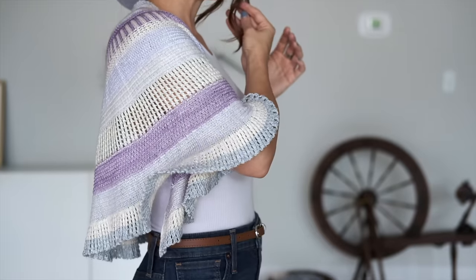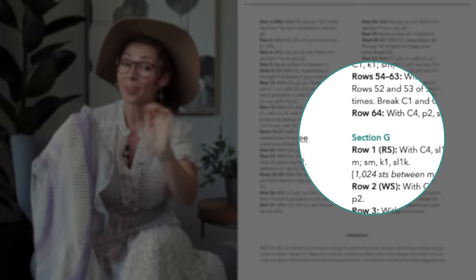The technique we're going to learn today is how to work this beautiful lacy bit on the border. This is section G of the pattern, and I'm going to be doing a small swatch today using larger needles just so it's easier for you to see.